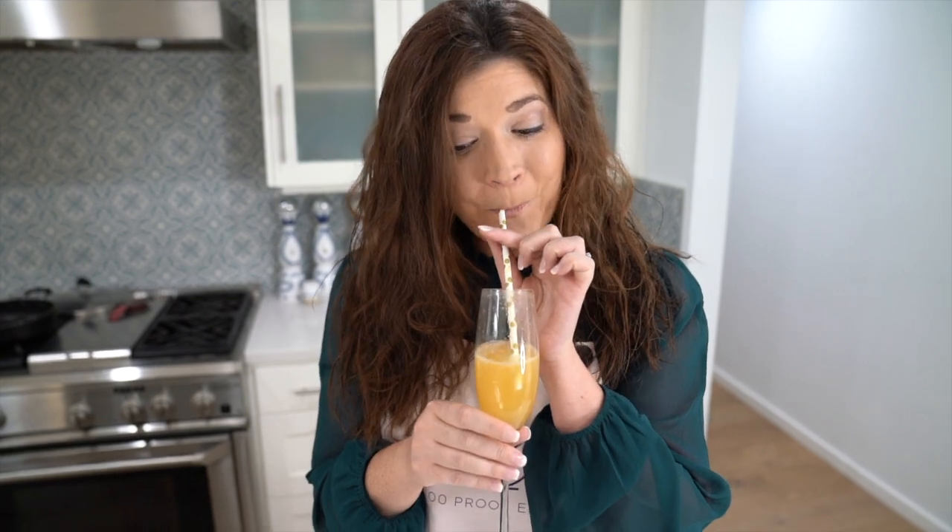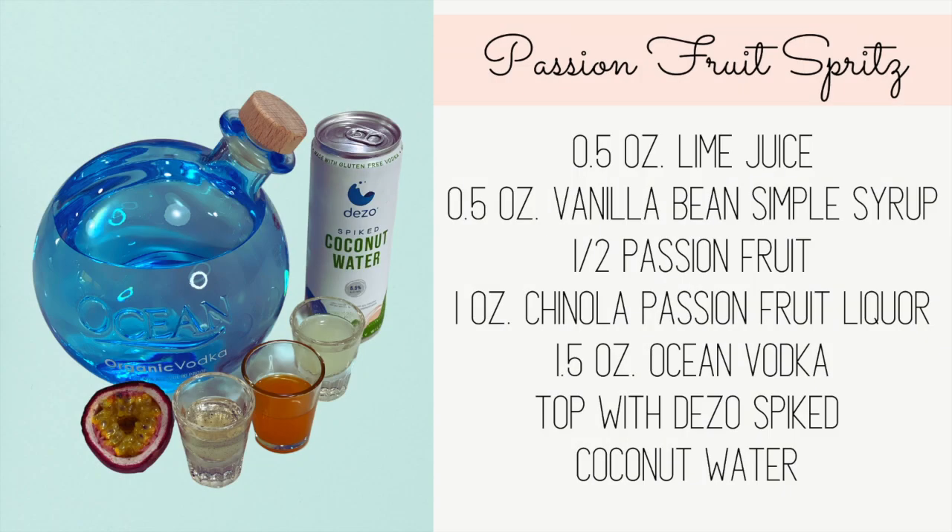Here's to another episode of 100 Proof Emma, whether virtually or in person — cheers to you. It's like a mimosa and passion fruit had a baby; this is exactly what it would taste like. Cheers!